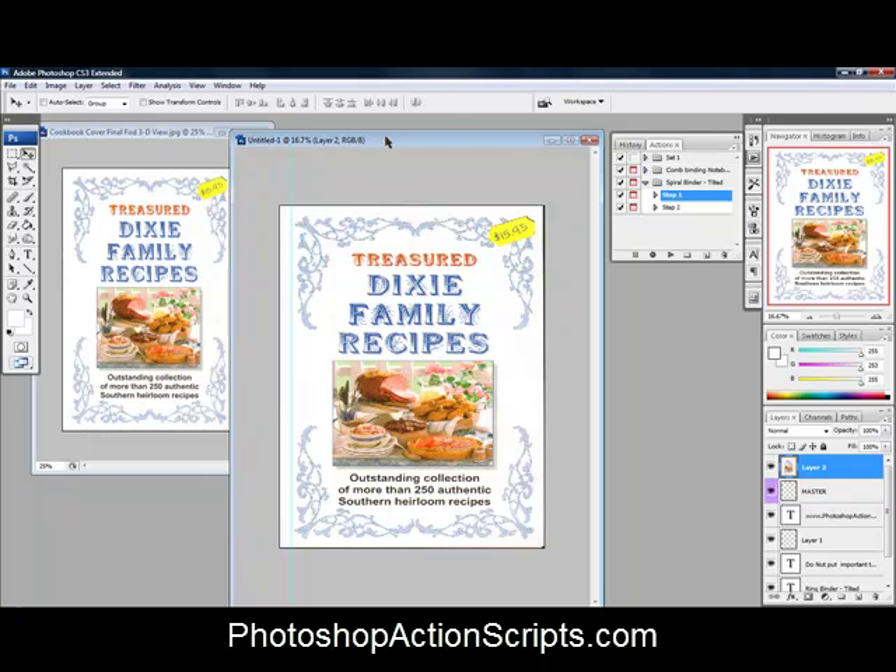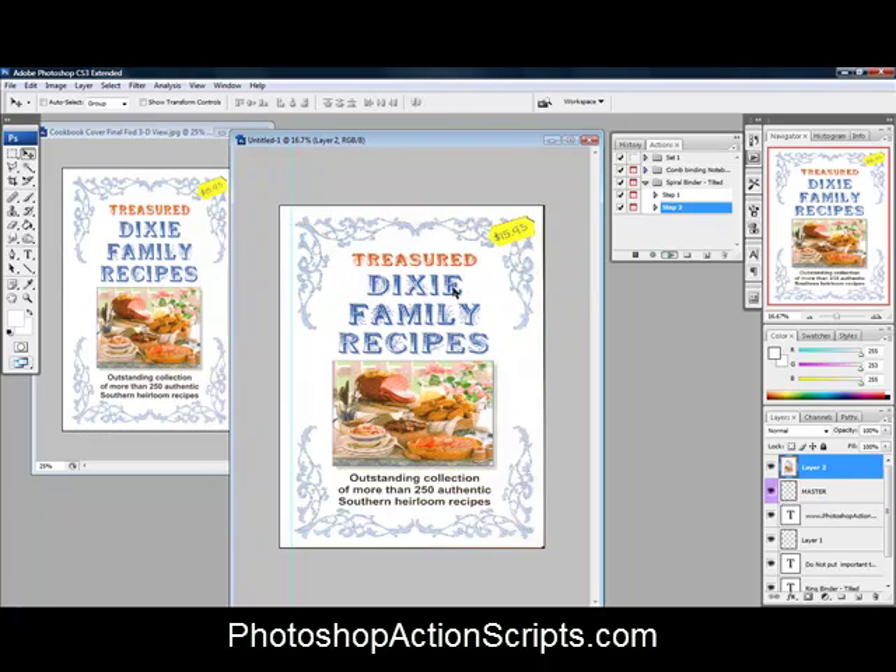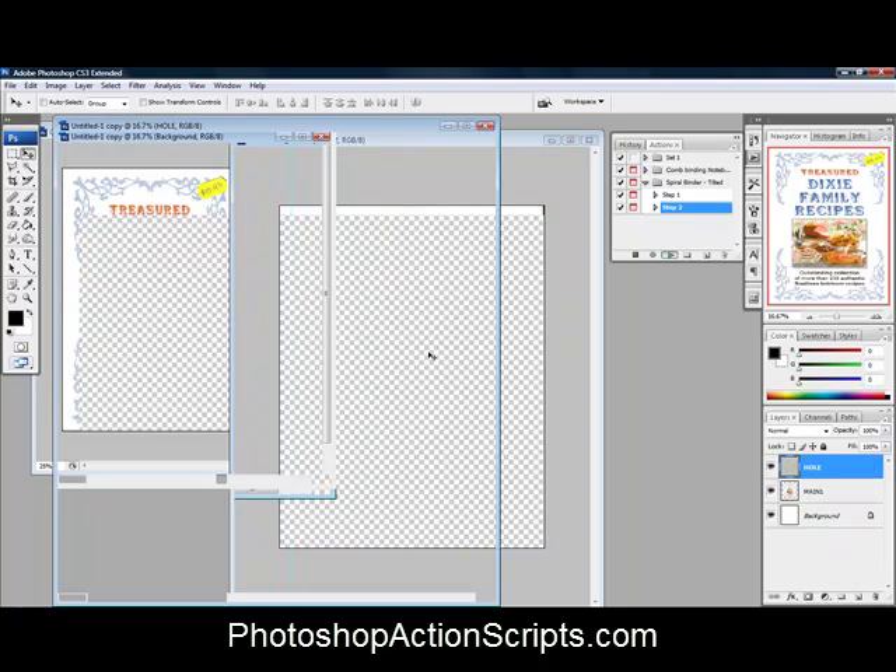Having done all that — I went with the whole image stretched — everything is set up and ready to go. Next we want to run step two, so we'll hit play. It says don't press any key during execution of this action; press continue to proceed. This is going to take about a minute or two, so I'm going to pause the video and when we come back it should be completed.